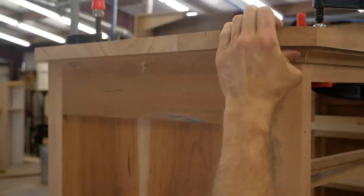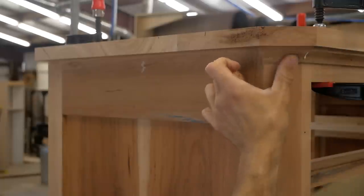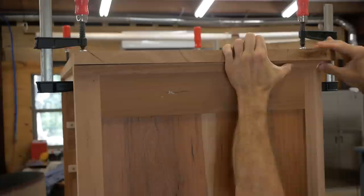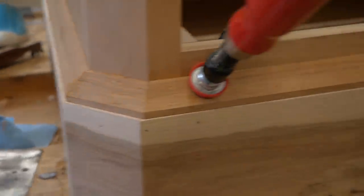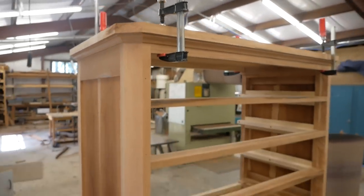The top of the dresser was already glued up — I didn't film that, it's pretty basic. But there is a cove that runs under the top, providing another nice transition from the top to the case. Same process as the front bottom apron — cut it on the table saw, use the sander, then brad nail it on. I'm really happy with how those joints came out.